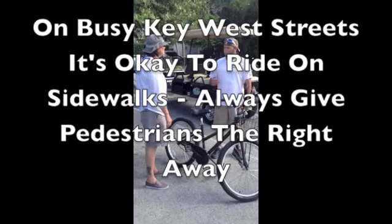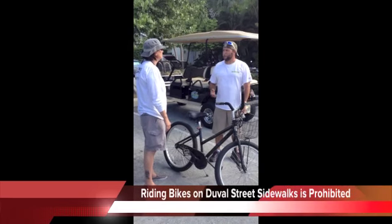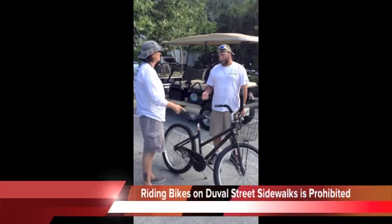If you get on a busy street, it is okay to ride on the sidewalks — just give the pedestrians the right of way. Duval Street, the next street over parallel, is the only street you have to ride in the street; you can't ride on the sidewalk.